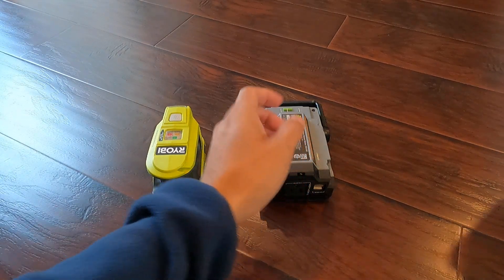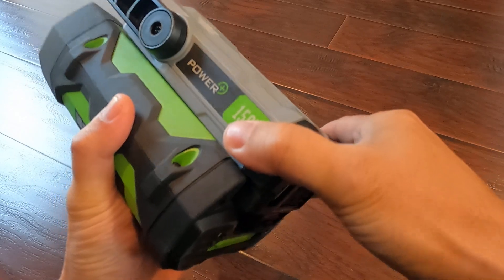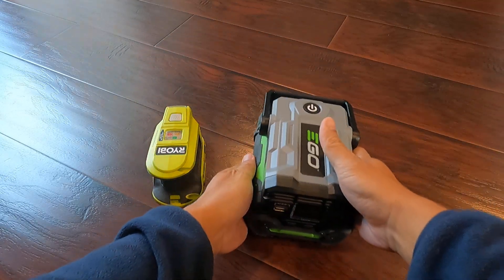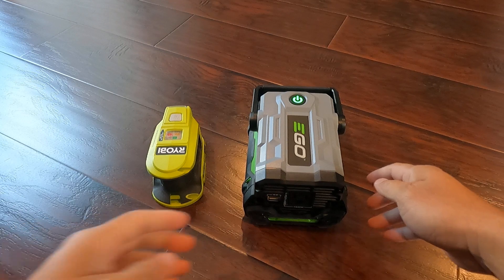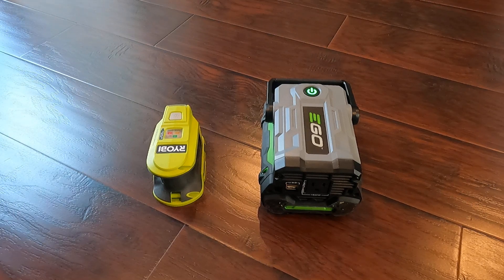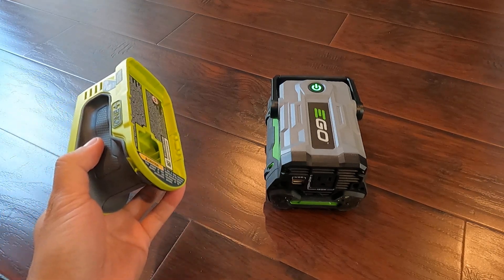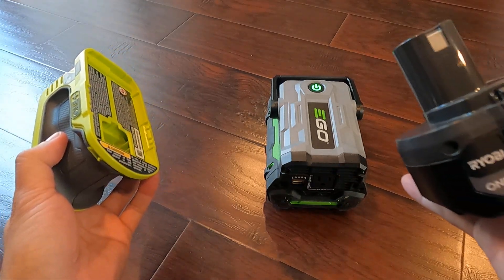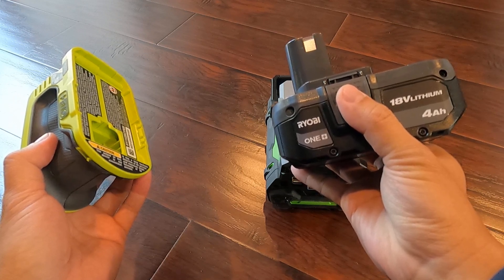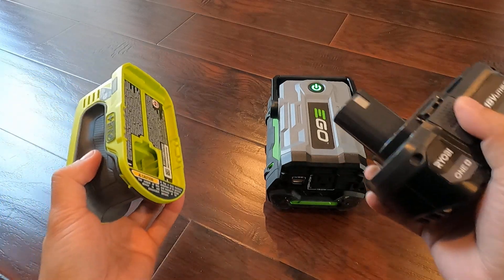For EGO, I already have a battery set, so it's easy — just plug in, turn on the battery, and the inverter is on. For ROB, I bought a multi-tool kit that comes with two battery sets and one charger. The battery is 4Ah, which I estimate is about 72Wh — only about half the capacity of the EGO battery.